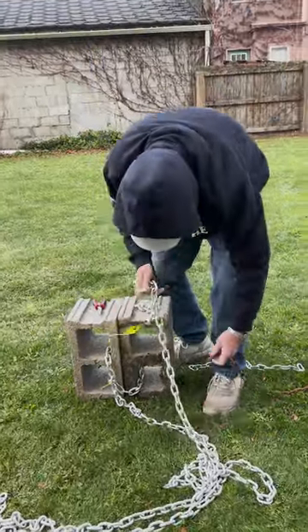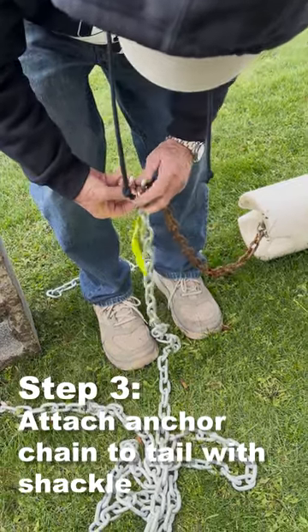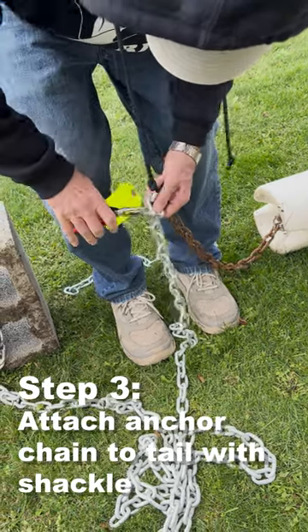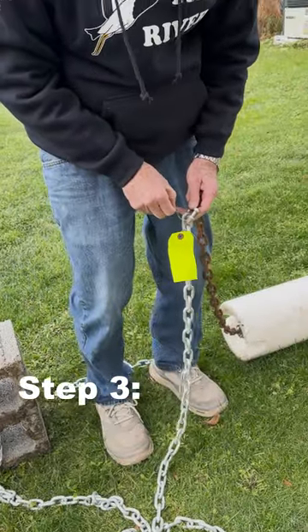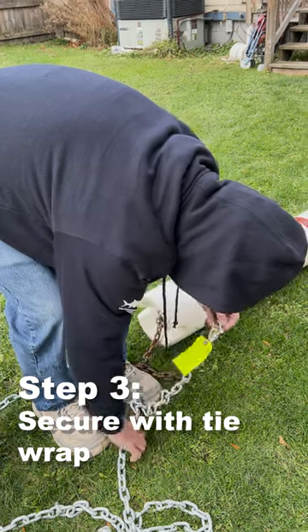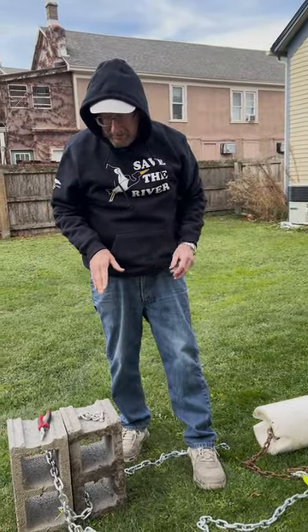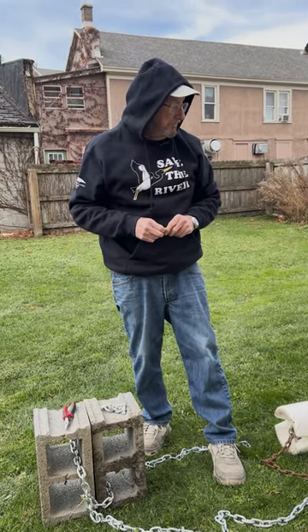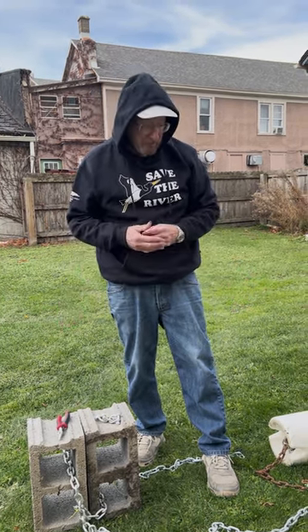Then we tie together these last two pieces. Again, put the plastic through the tie wrap. When you throw these over the side to mark the shoal, I generally throw the anchor first. If the water's too deep, you might want to put the shoal marker in first and let it float, because when you throw these blocks over, they go down very quickly.